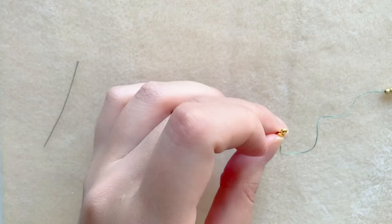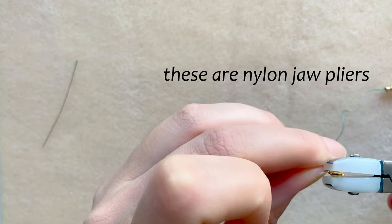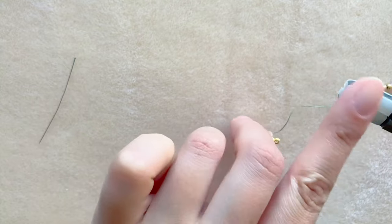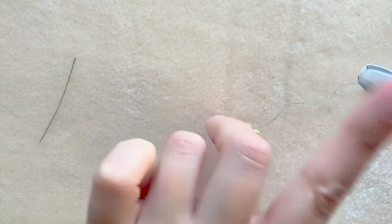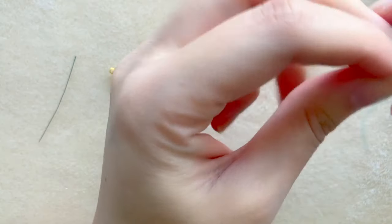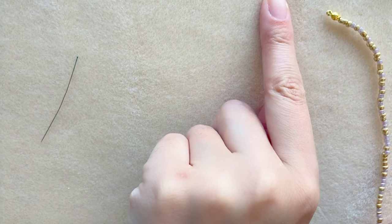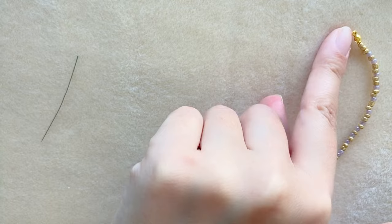You can use chain nose pliers to close it — the good thing about these is they don't scratch your metal. Now if I try to hang my beads down they're not going to fall off because I have my clamshell. I can now add my jump rings and clasp. And that is how you do it.